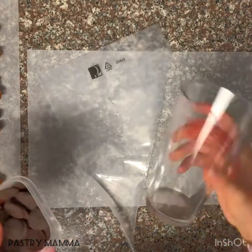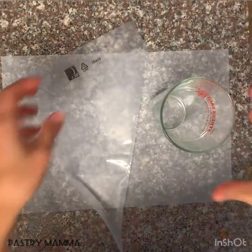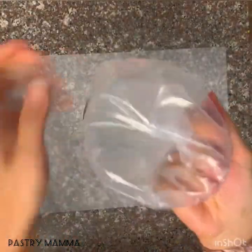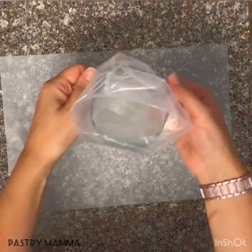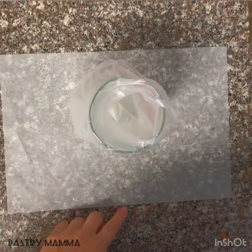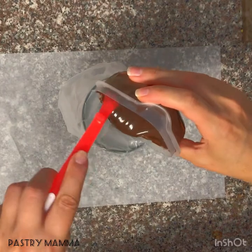Now it's time to melt your dark chocolate. I suggest also grabbing your pastry bag, a tall glass, and another clean piece of parchment paper. The glass helps hold your pastry bag for you — just fold the top over, place it inside the cup to give you an extra set of hands, and when your chocolate is melted, pour it straight into your pastry bag.